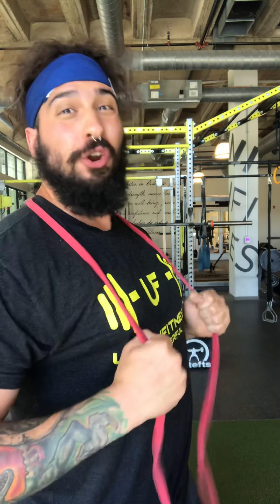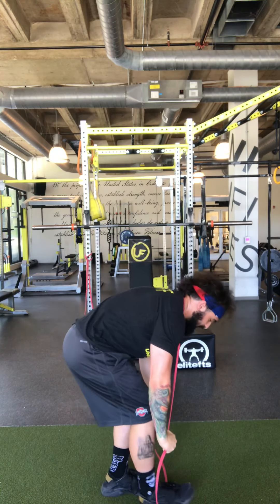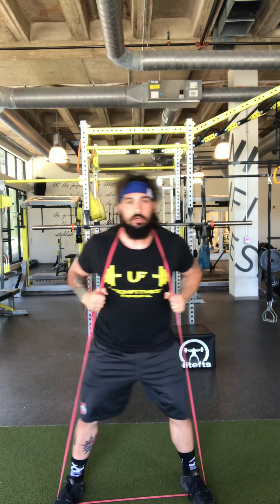So the first exercise is banded squats. Take this band, put it right at the top of your shoulders, hold it like suspenders — like Urkel. Pull the suspenders down, step your foot on the band. When you're ready, stand tall and get into your squat stance. Mine's a little wider than my hips, toes pointed out. I'm gonna hold the band from there.